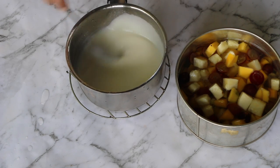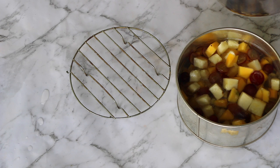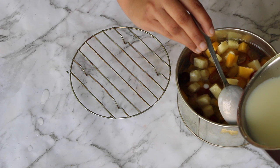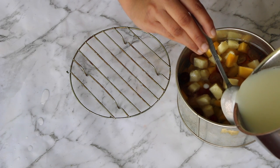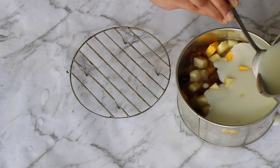Check whether the first layer is partially set by touching it. Then slowly and gently, using the help of a spoon, add in your milk layer and allow this to set too at room temperature.